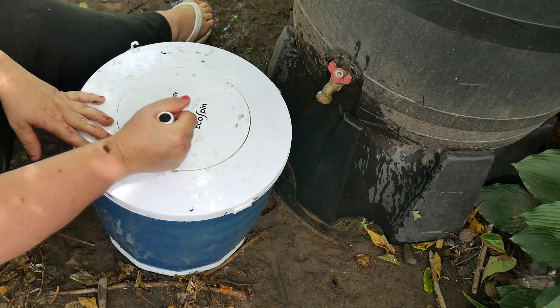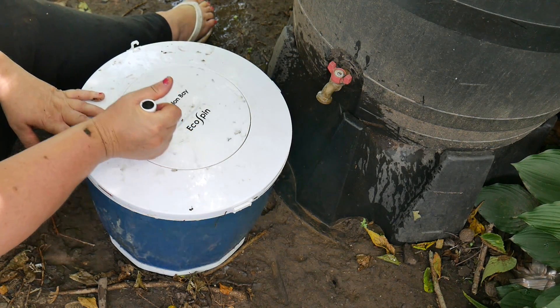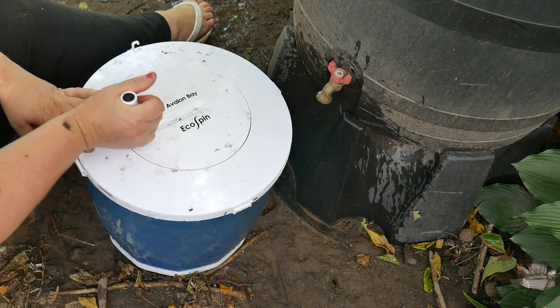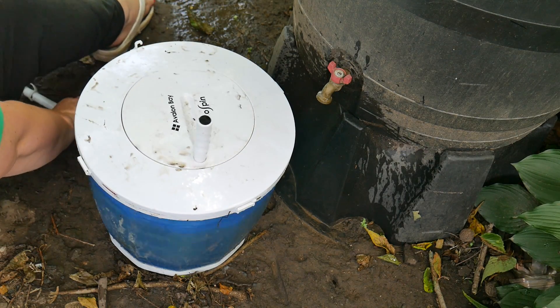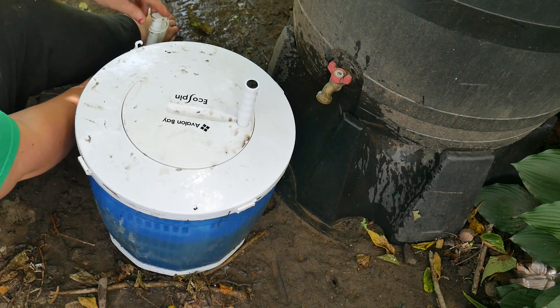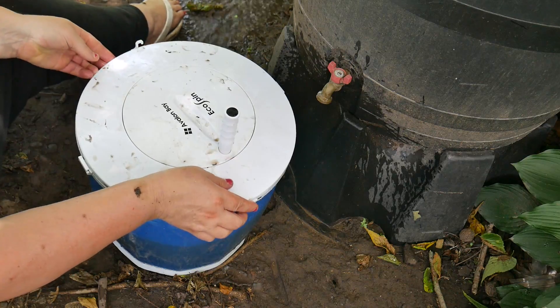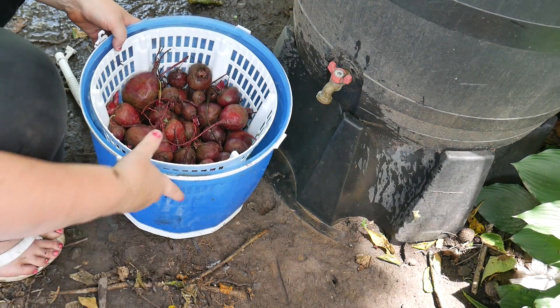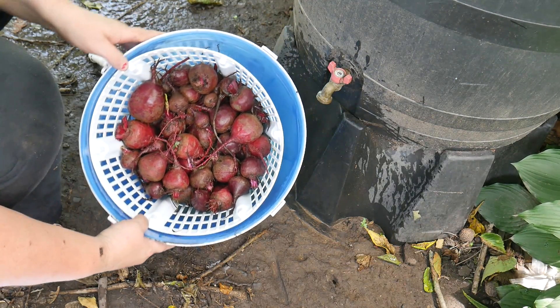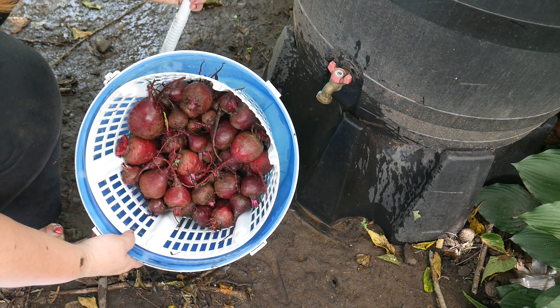Avalon Bay EcoSpin — not for your clothing, but for washing your harvest. There's an attachment at the end right here, and we're just going to let all the yucky water out. See how nice and clean they look? We're going to close the drainage and do it another time.